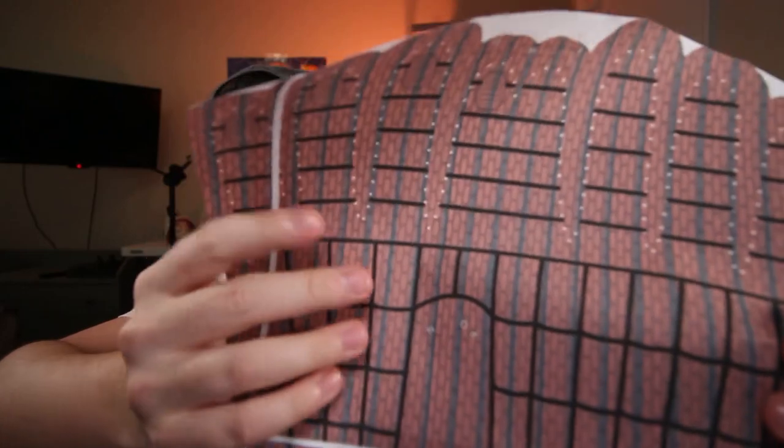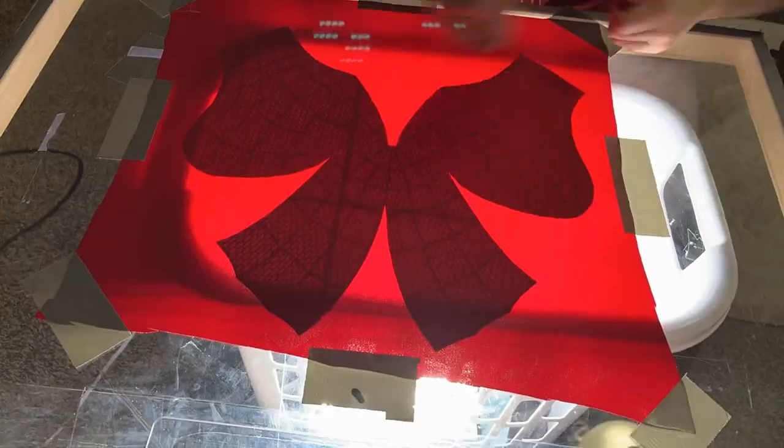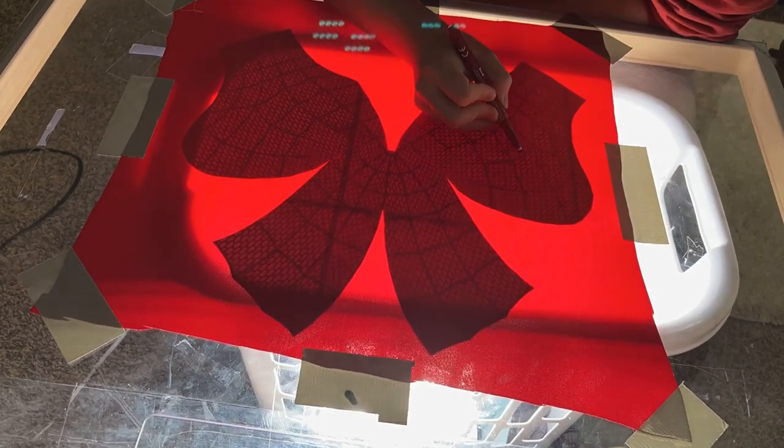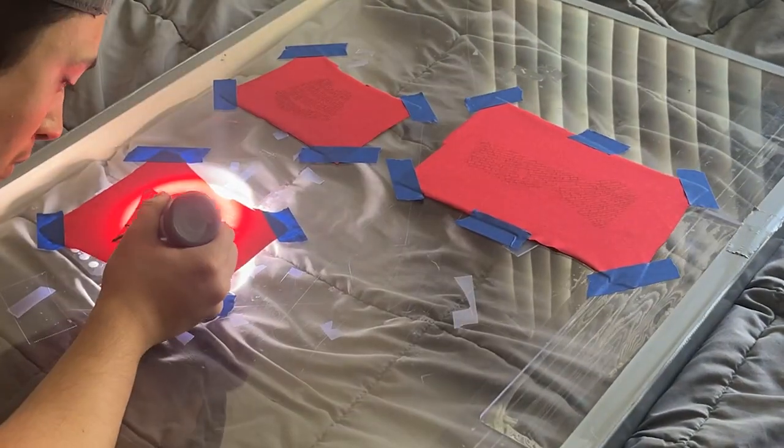Once every piece was cut out into its own section, I actually had to go in with a marker and draw every single brick onto the red sections. The reason is because the bricks on the actual pattern are very light — we were trying to focus on the web lines — but because I'm drawing the bricks later, I really need to see them. So I went in with a Sharpie and drew every single brick, and that really helped seeing it when I put it on the light table. After drawing every brick on the pattern, it was time to draw every single brick onto the red spandex. I taped down the pattern and the fabric and got to work on the light table. I used the Uchida Marvy marker in dark red, which I found on Amazon.